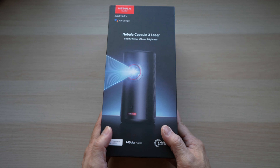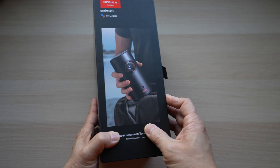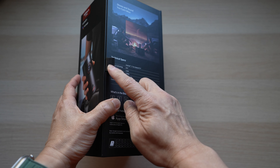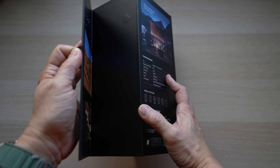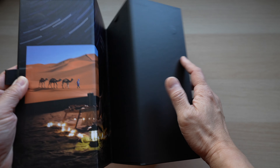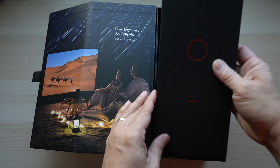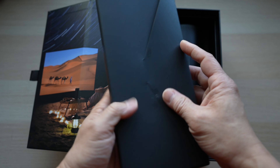The Capsule 3 projector comes in a nice-looking hard black box. There's a little tab on the side to pull open the box. This side is held closed by a couple of magnets. The inside of the box is nicely printed too to highlight its laser portable projector. There is a thin black box on top.